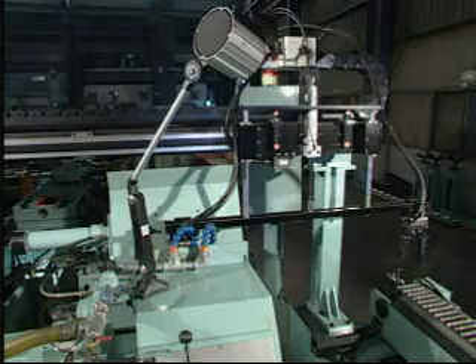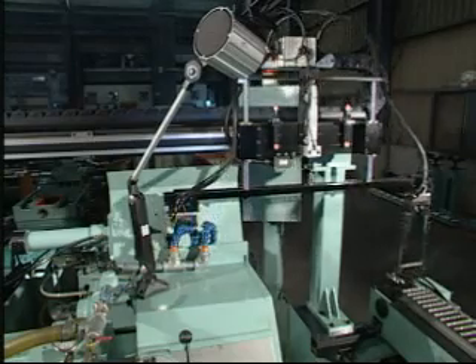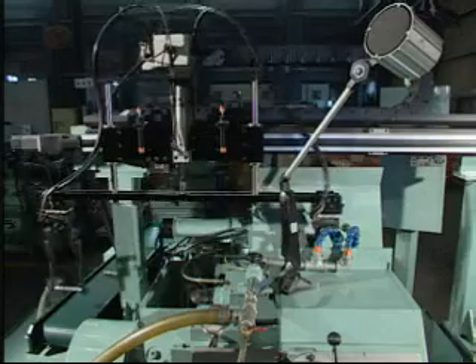No manual operation is ever needed during the entire grinding process. It is a totally automatic model.